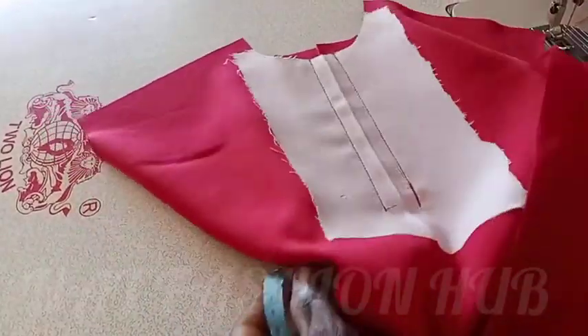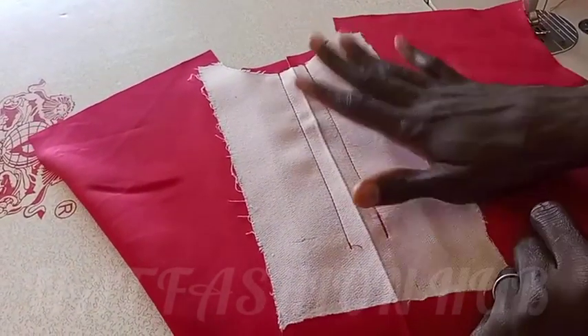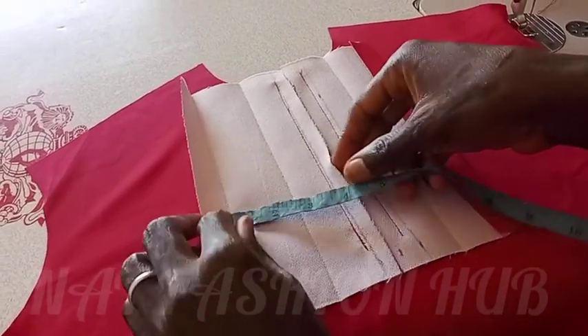Hello and welcome to my channel. I started stitching this and said let me carry you along. It's a t-shirt — you can see I've gummed the bad side; this is the good side. I'm going to show the measurements I used to apply this gum.